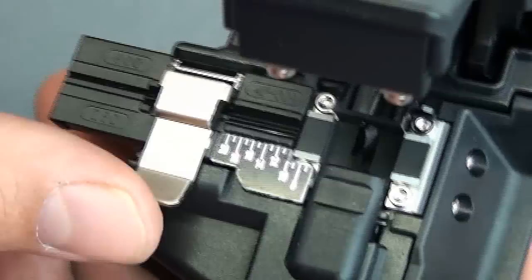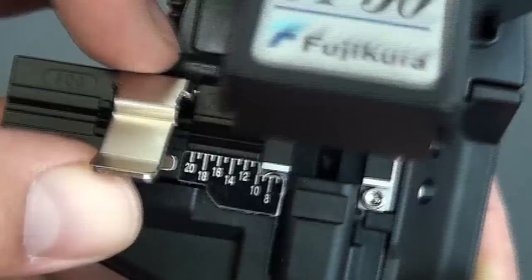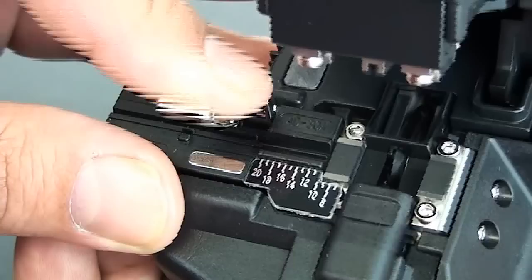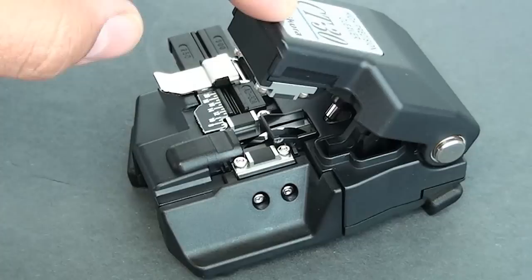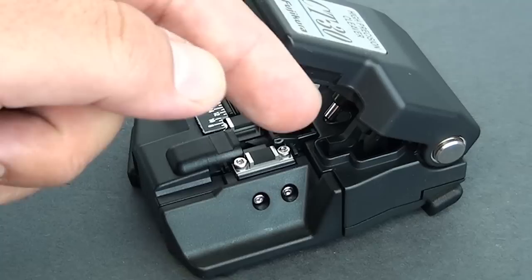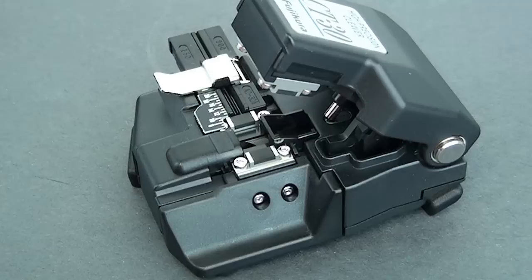Then what you're going to do — there's a measurement chart there. You unlock it, measure to the proper length based on the fiber optic connector you're installing, then close it down. Once it's in place, you're going to want the fiber to be a little further than the two tabs. Push it down, the blade gets swung back, making a nice precision cleave. That's the gist of it.